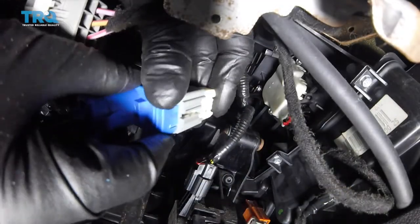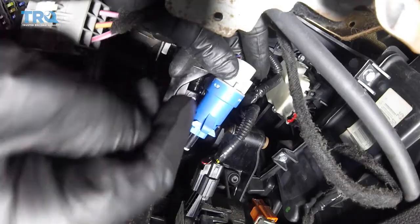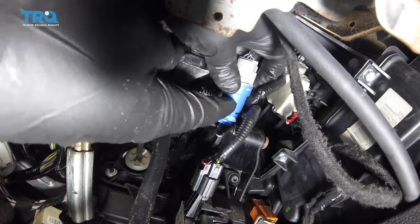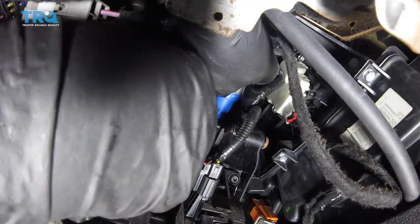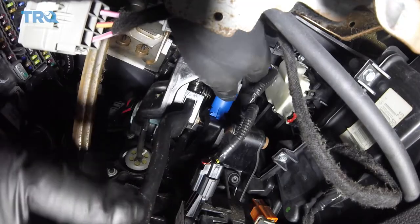Now, plug this connector in. And reposition the switch. And then when you install it, you're gonna go counterclockwise — opposite of what you think. Lock it in place.